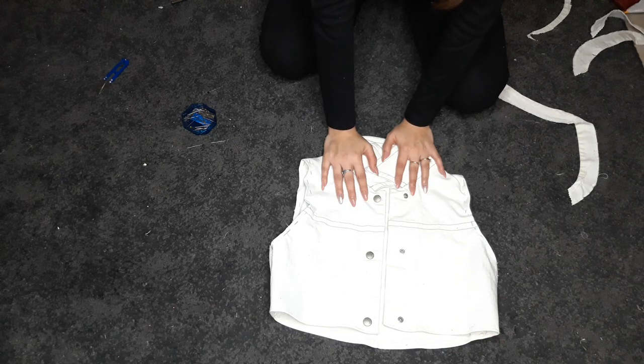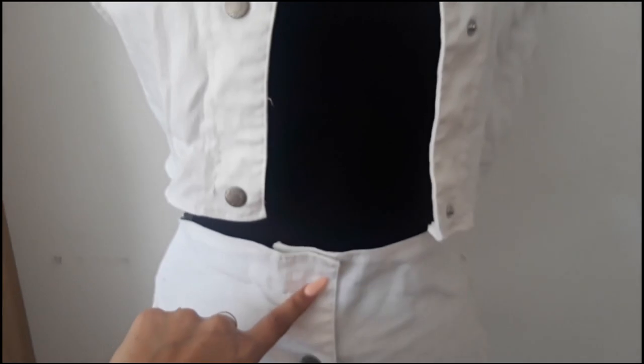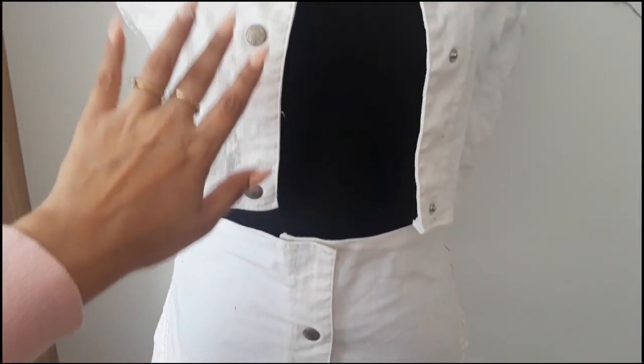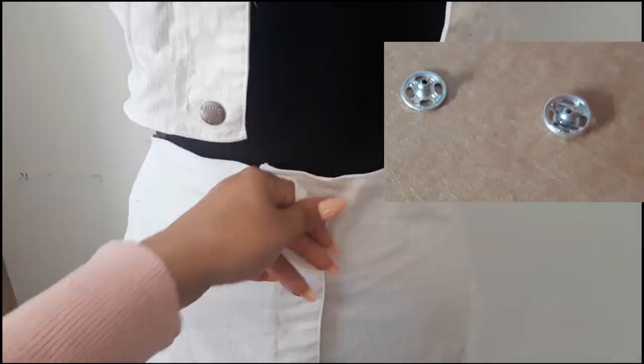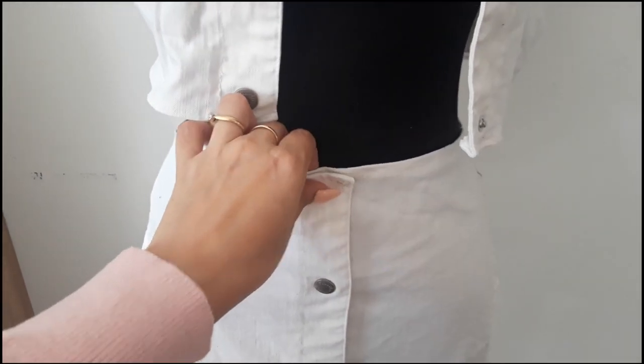Now we're going to sew this with the machine, try it on, and we'll be almost done. But I realized I was missing the first part of the skirt closure — I didn't have the same buttons and I didn't want to change anything on the jacket or skirt, so I basically just took one of these hook-and-eye closures, sewed it on here, and that's it.